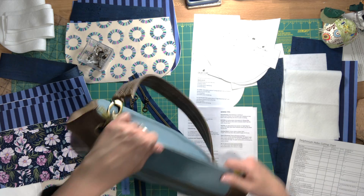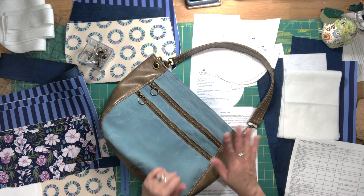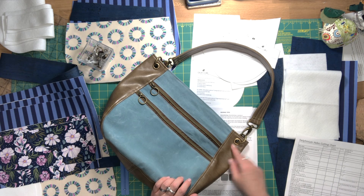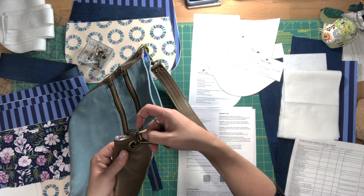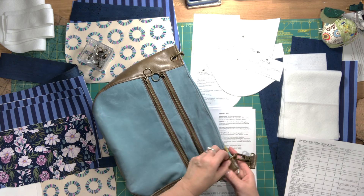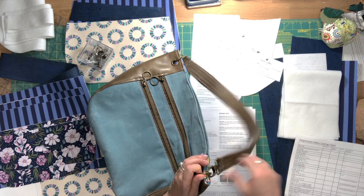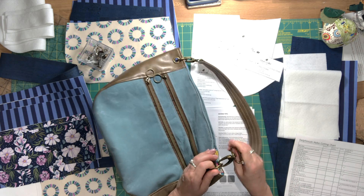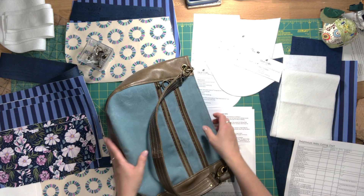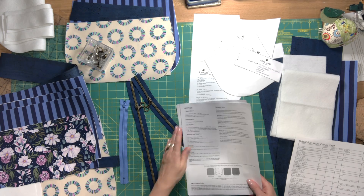Inside the bag you have two additional slip pockets and a zippered pocket. You need to be comfortable setting grommets — I'll go through that later in the video series. There are two grommets on each side, and a gate ring goes through the grommets. The swivel clips of your shoulder strap clip onto the gate ring.